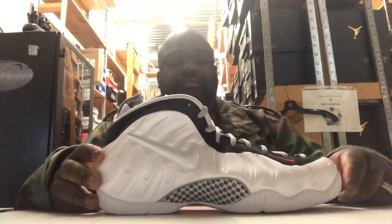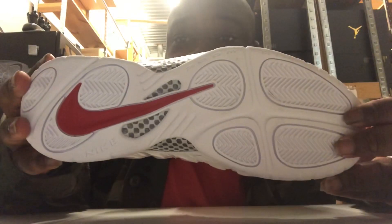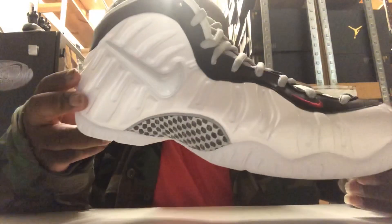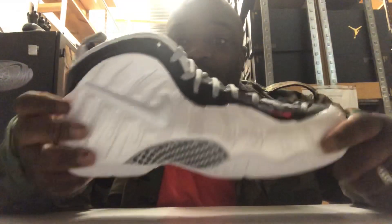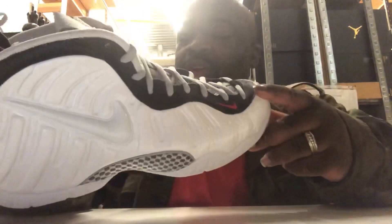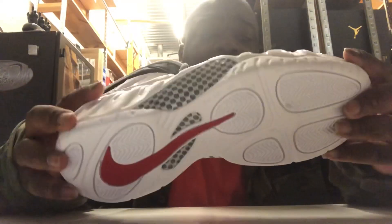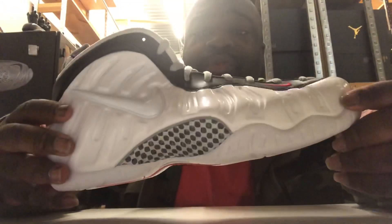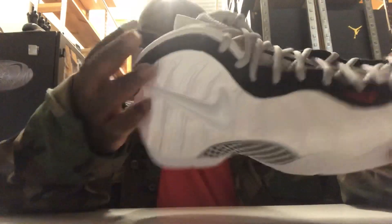So we'll go through the specs. This is a Foamposite Pro, so you've got the Foamposite Pro bottom, which differs from the Foamposite One bottom. It has all the regular specs of a Foamposite — your composite shell with the addition of the swoosh because it is a Pro. You've got what could be real carbon fiber — it feels real to my finger. You've got some sort of vinyl lining here, this shiny black lining, and red swoosh here and here.